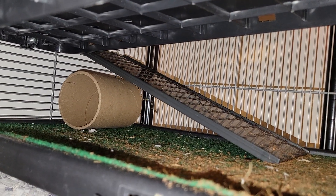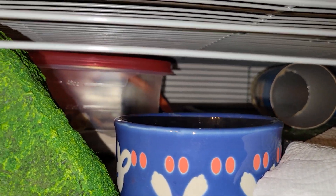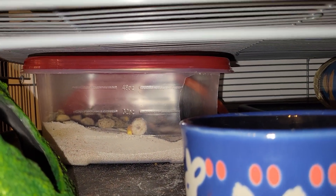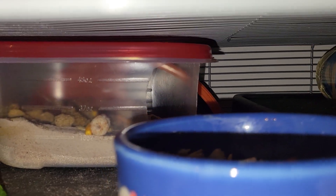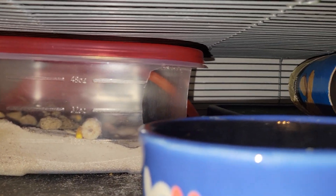That top level has two thumb screws in the back wall and a ramp leading up to it. We've got a food dish where she has to come to get some extra food, and a sand bath which she seems to have adopted as a temporary storage place — could also be a litter box.